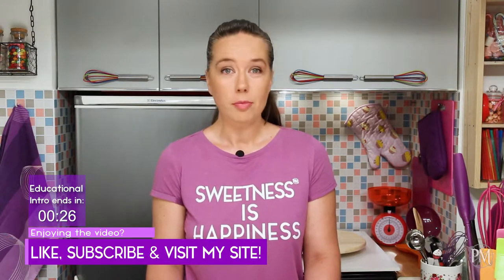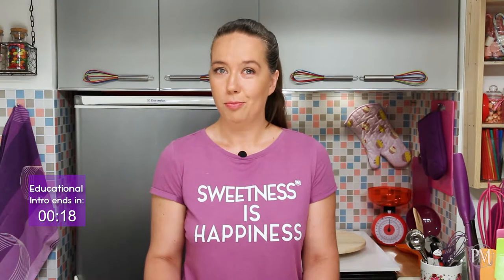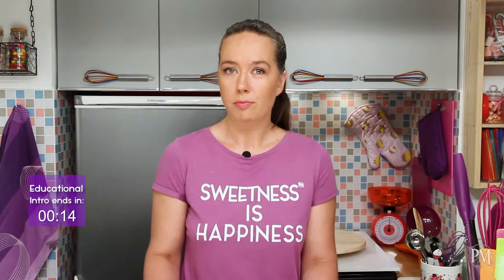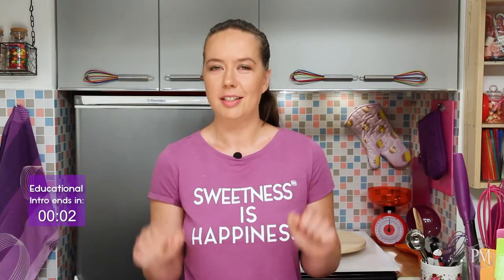Zabaglione is served warm, usually in a glass, poured over fresh berries. Fun fact: in Venice, where zabaglione is called zabalio, the ingredients are traditionally measured in eggshells — on one egg yolk, there is one half eggshell of sugar and one half eggshell of Marsala wine. The recipes are on my site; the link is down below.